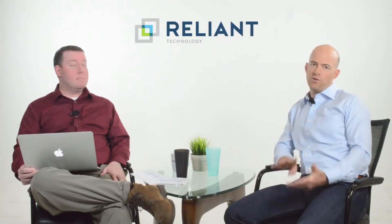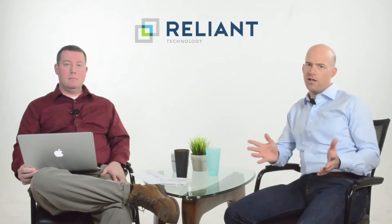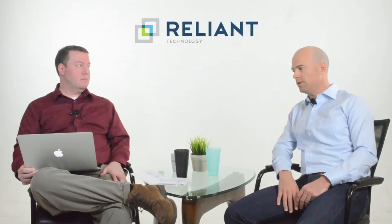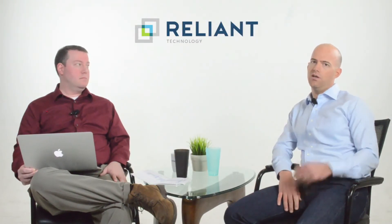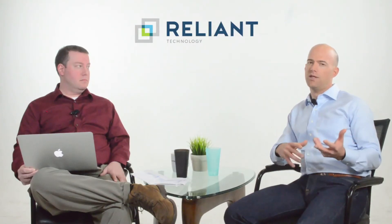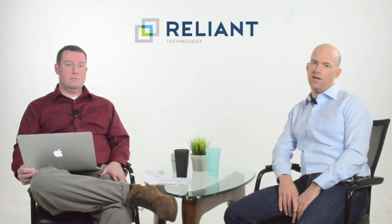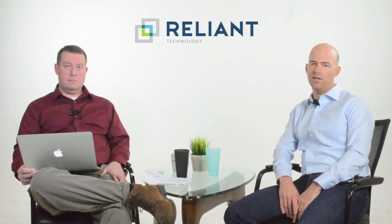There are four disk shelves available right now, and you can use them to upgrade just about every filer out there. Knowing your workload, growth, and data center space will really dictate what shelf you pick, as will pricing. A new disk shelf is typically about two or three times more expensive than a used one, so make sure you have a used strategy when upgrading your filers to get more capacity for less money. Thanks for watching.